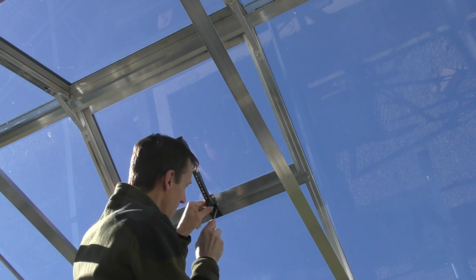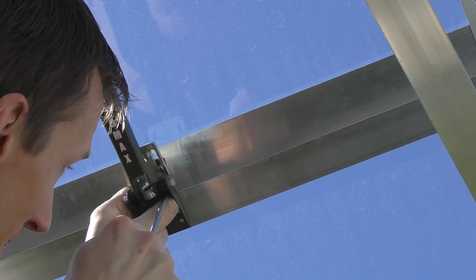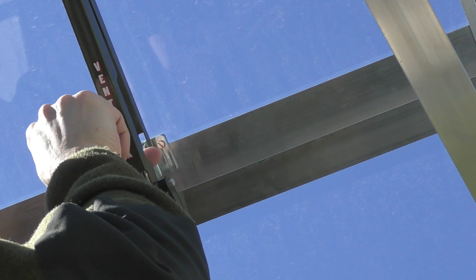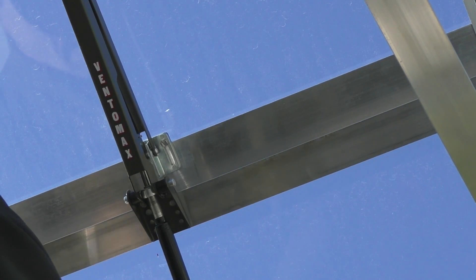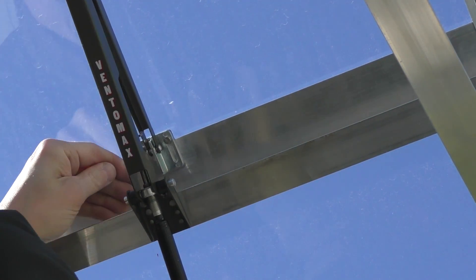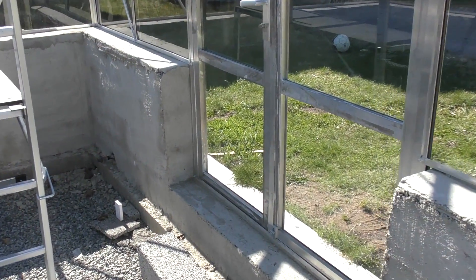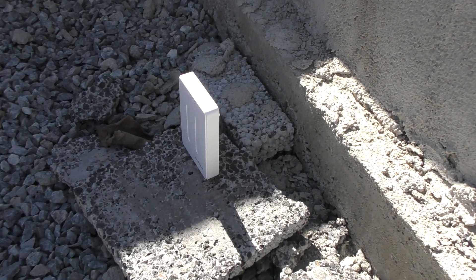It was really easy to attach them to the greenhouse frame. I've mounted a total of six of them. I've got two large windows that take two each and two small windows that take one each. Right now I monitor the temperature with a simple wireless thermometer, but I will monitor it through the automation system eventually.